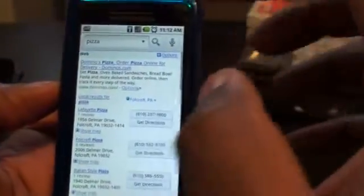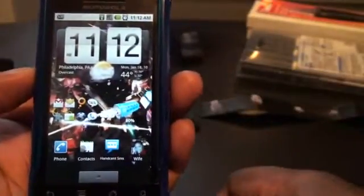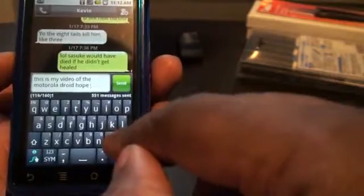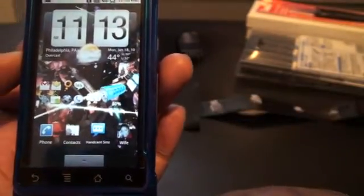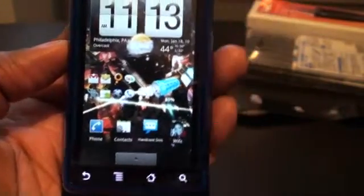Their voice technology is very accurate, and you can search for almost anything. It's gonna be even better once you get Android 2.1, because then when you want to make a message to somebody, instead of typing, you can actually just talk into it. Right now we can't do that, but it will read text messages, I believe — I haven't tried that feature out yet. But that's about it for that. If you guys have any questions, hit the text box at the bottom and send me a comment. Hope you liked the review. Peace.